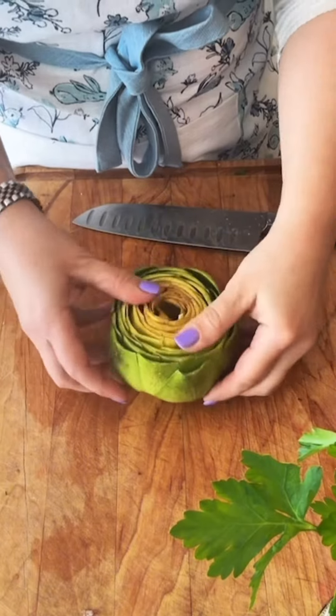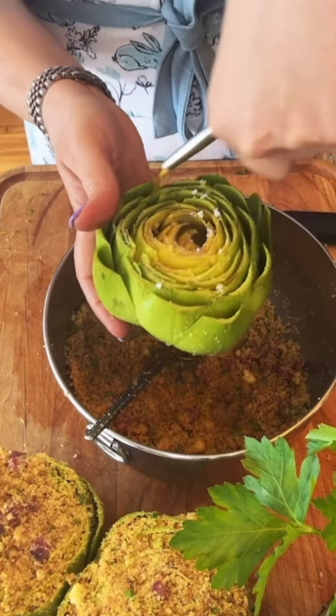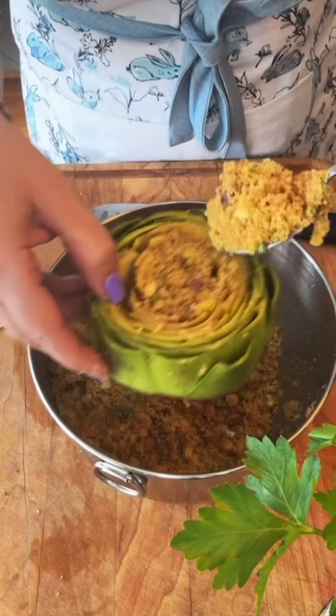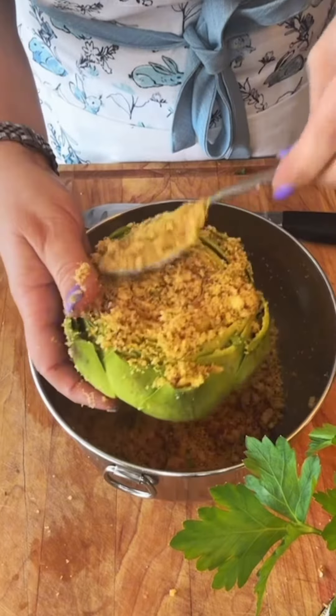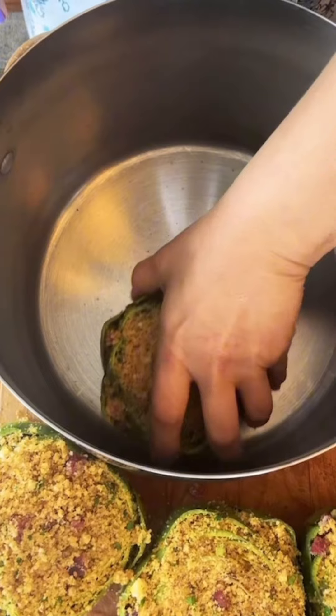Now it's time to stuff those artichokes. You want to open up the leaves and get as much of that delicious stuffing in there. Sprinkle a little salt and olive oil — artichokes love olive oil. You don't want to pack the stuffing in too dense, but you do want to get as much of it as possible in there. If you have to do it with your hands, go right ahead.